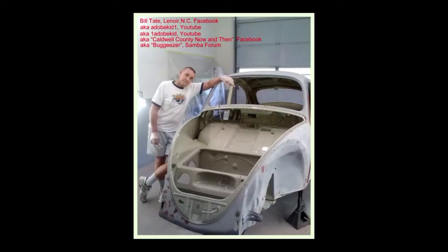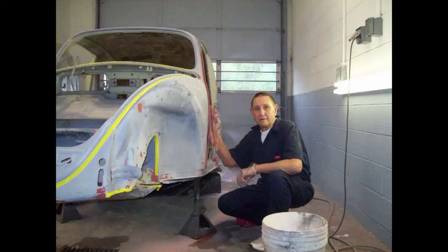Some people might agree, some people may not. I try to explain these videos in very simple terms so everyone can understand. Like I've said before, if I can do it at age 71, you certainly can do it. I'm taking this restoration video pretty much day by day. I kind of bounced around and did different things on different days. I hope you enjoy these videos — it's probably more than you'd ever want to know about restoring a Volkswagen.